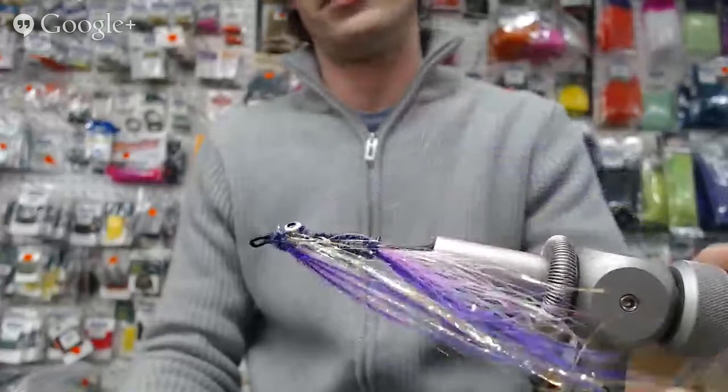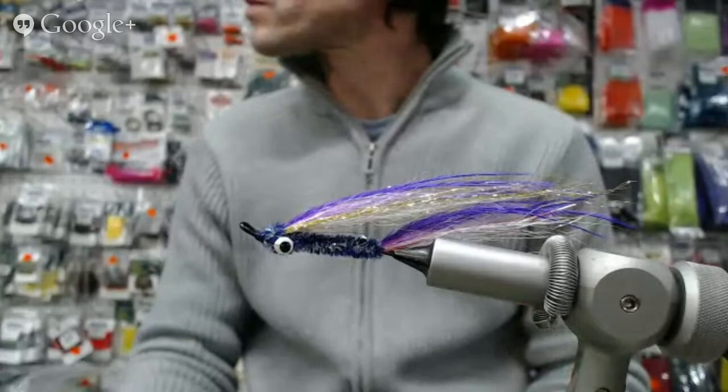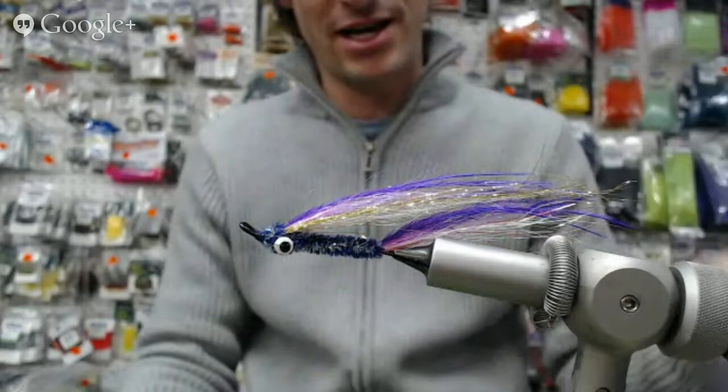This is our nice steelhead fly we're doing today and it's called the Purple Haze. I'm very excited about swinging this one with the spey rod. The thing with Purple Haze is it needs a UV element — and this is UV right there. We do have the UV to pull it and there's a lot of flash going on, and they are UV eyes as well.